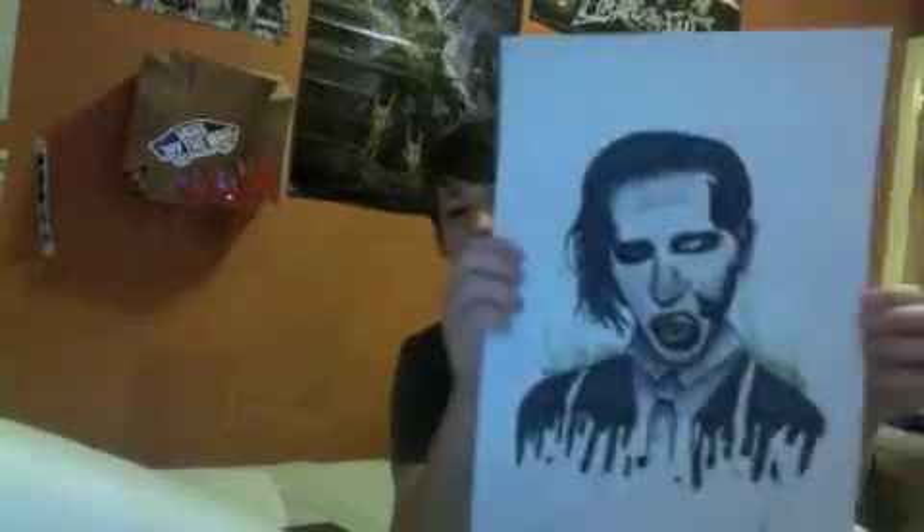Hey guys, so as you noticed in my last two videos, I think I've started doing some watercolors, so I'm just going to show you. You saw the Marilyn Manson one — I just did a bit more on it, so that's what it looks like now.